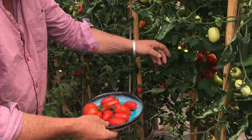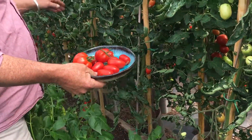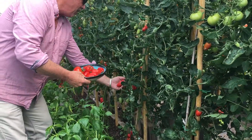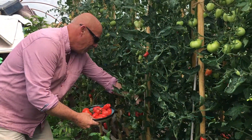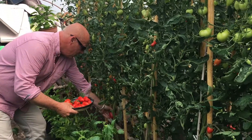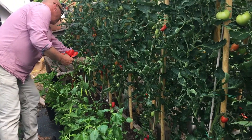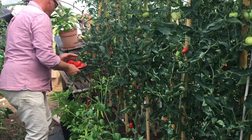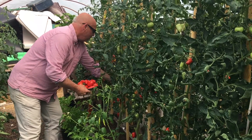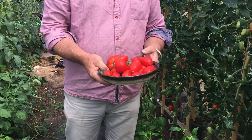What you want is a kilo of tomatoes to make about two or three bottles of ketchup. We've got our tomatoes, now we need to go and chop them up.